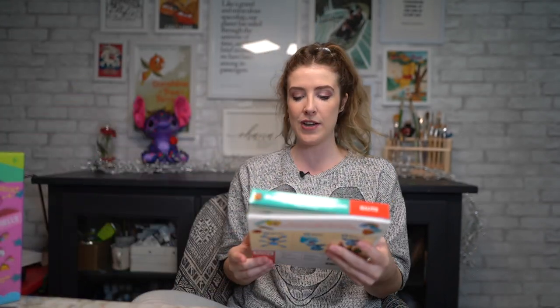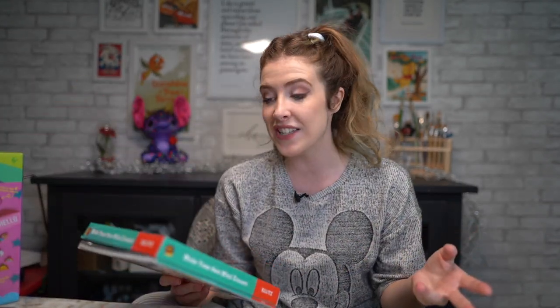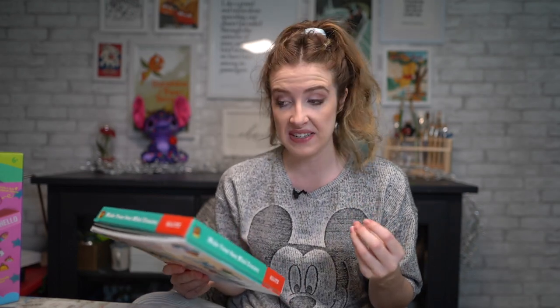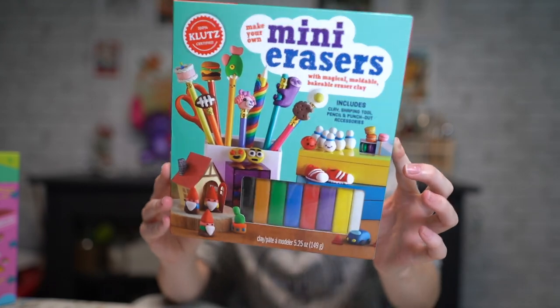I also found this little set here which, to me, it's not weird, it's just different. I've never seen anything like this before and I don't know if it would actually work, but apparently they're 'make your own mini erasers.'